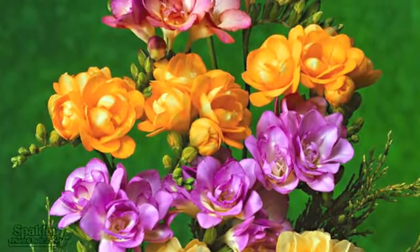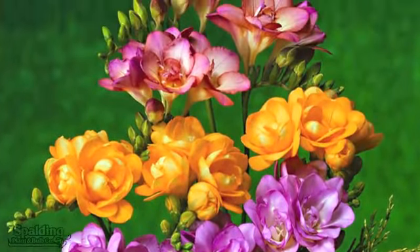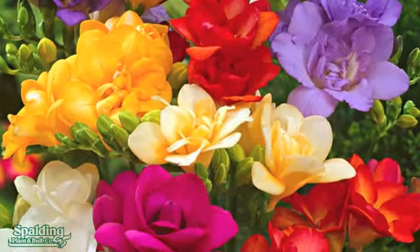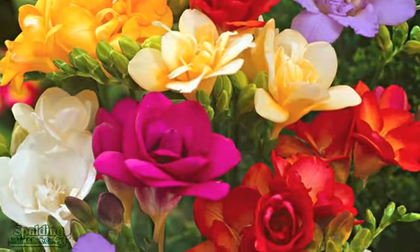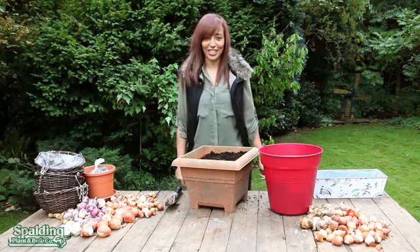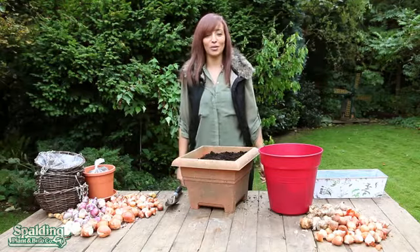Do remember that some Freesias need support to help keep the stems upright as they grow. Also, they're not fully hardy. Bulbs planted in a flower pot are not usually frost resistant, but if you cut back leaves damaged by harsh winter weather, new ones will soon grow. Thanks for watching and to find out more visit spauldingbulb.co.uk.